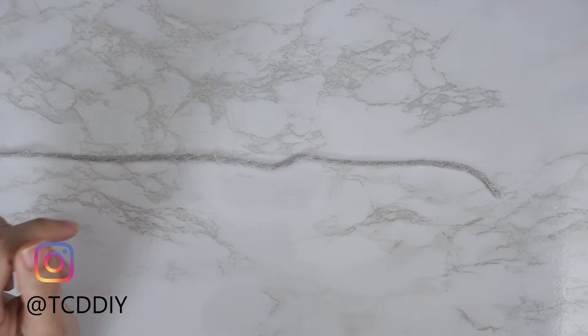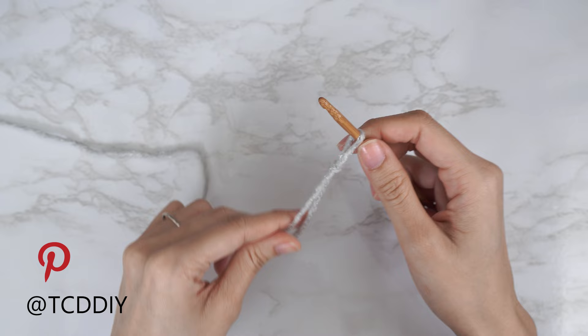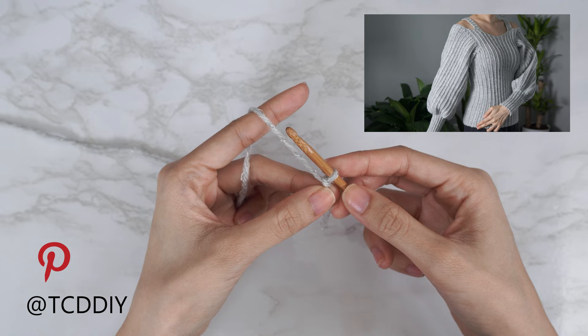To get this top started, grab your category 4 yarn and make a slip knot. Next, grab your 5mm hook and start by making a chain that reaches from your underarm down to where you want the bottom of the top to be. I need mine to be about 15 inches or 38 centimeters, so I'm going to start with a chain of 60.